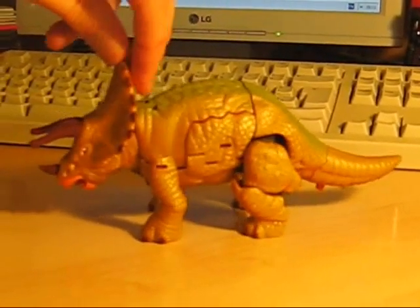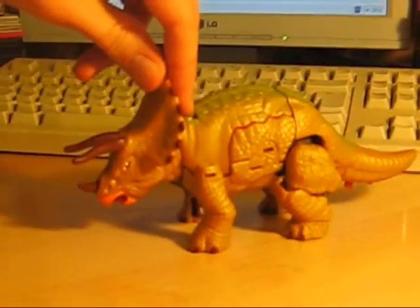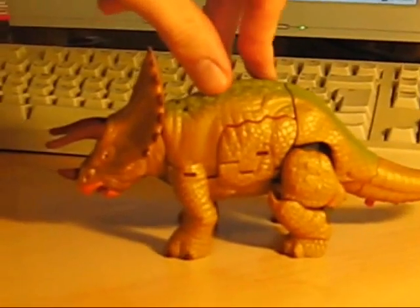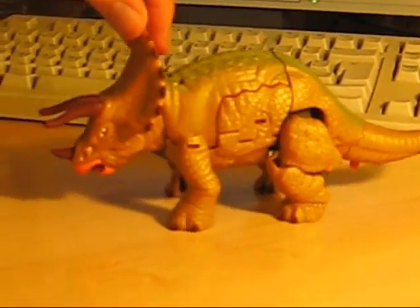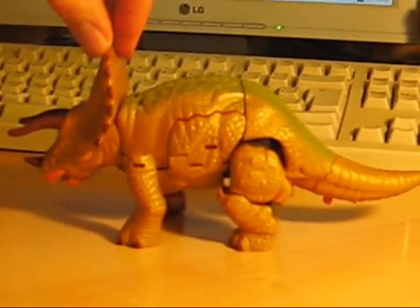This is Guile Dart. Guile Dart is Magmatron's second in command in Beast Wars Neo. He is also the opposite number to the Longrack we met in the last review. And today we will not be reviewing him.